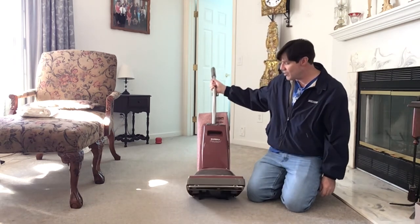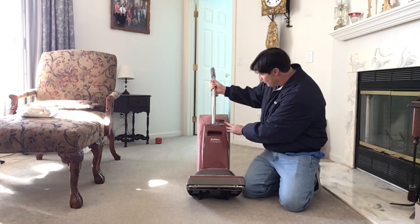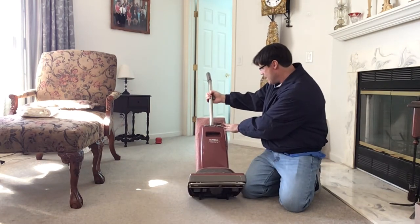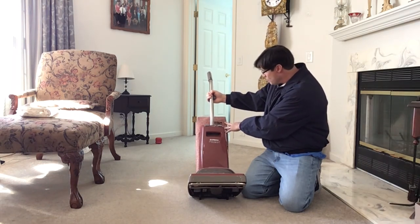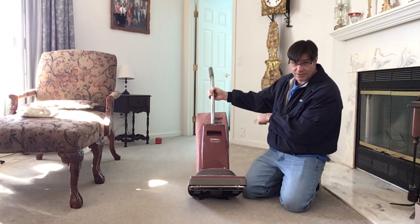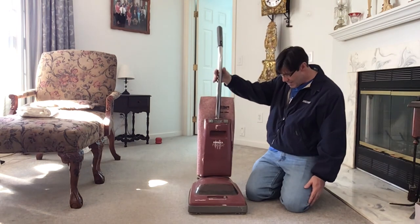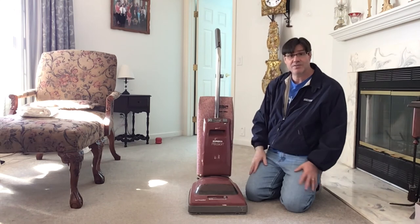There you go — the Eureka Precision, self-propelled. It says on here ESP — extra suction power — that's the normal Eureka thing. And triple filter. From the dust that came out of there, I don't think that part's working too well right now. Anyways, the Eureka Precision — there you go, in burgundy. Everything works, and we'll give it some love and see what happens.